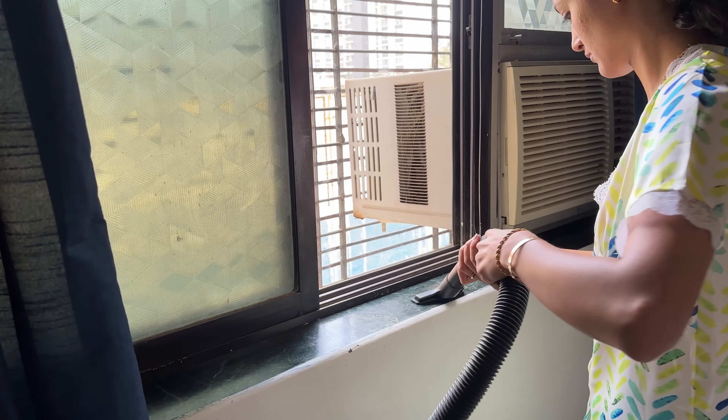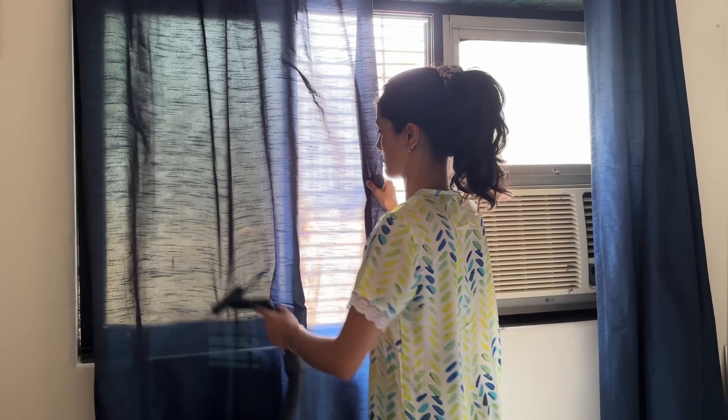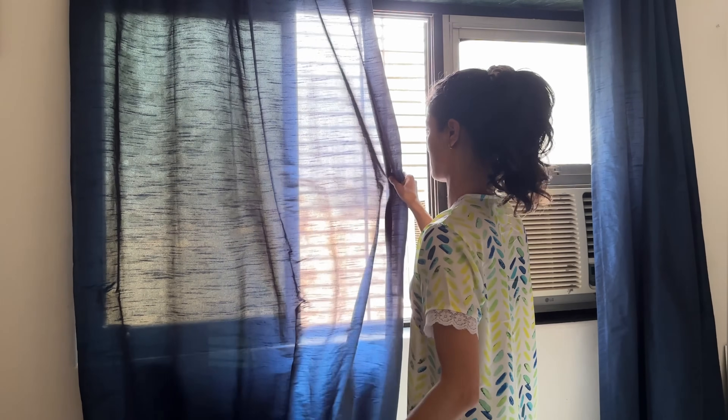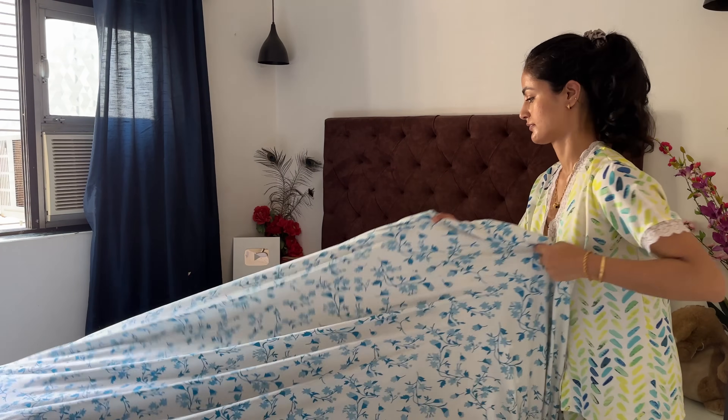In summers, most of the time my windows are open, but in Mumbai, like in the city where all the places are constructed, the dust accumulates at home, which is normal. Once or twice a month I do deep cleaning and vacuuming.